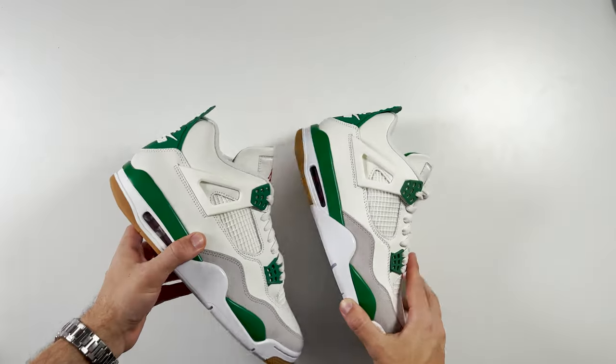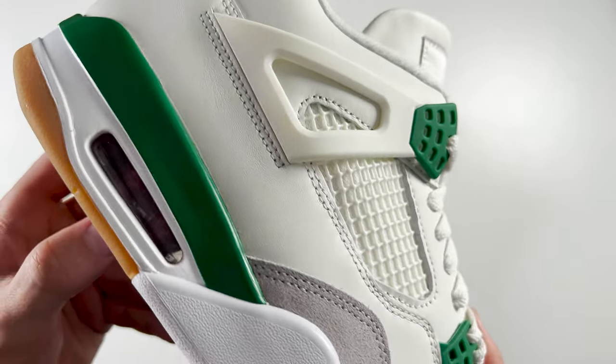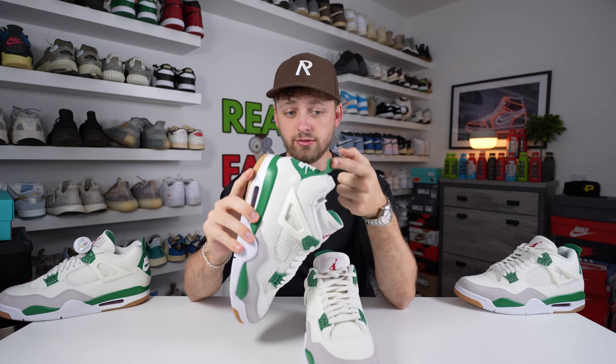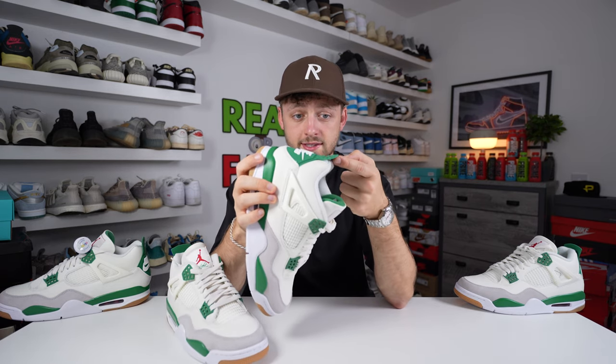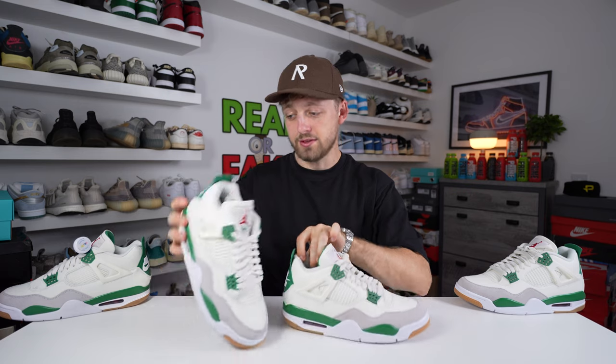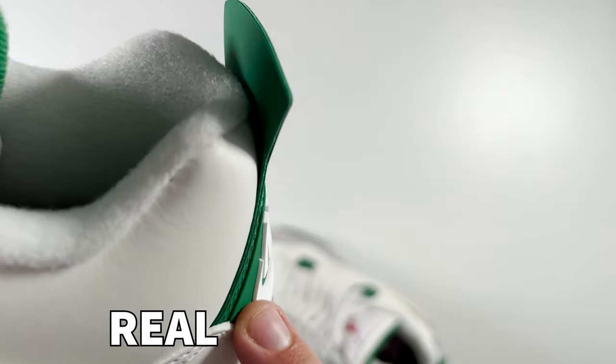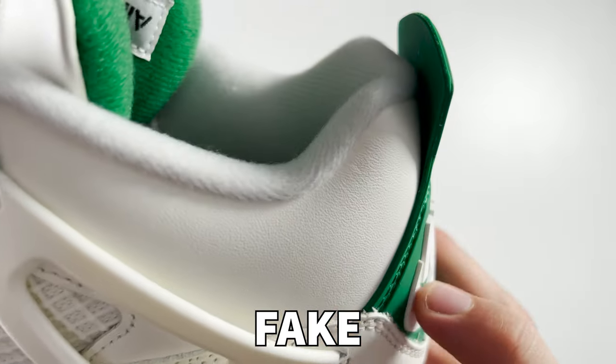A somewhat unusual but easy-to-spot difference is the retail tab at the back of the heel. This green rubberised part is really flimsy, easy to bend, and light on the retail pair. On the fake one it is much stiffer, thicker, and stronger — almost like it's sturdier than the real thing. The retail one feels like it could fall off because it's so thin, but the fake uses much thicker material. This thickness is very clear when looking at the green heel area.